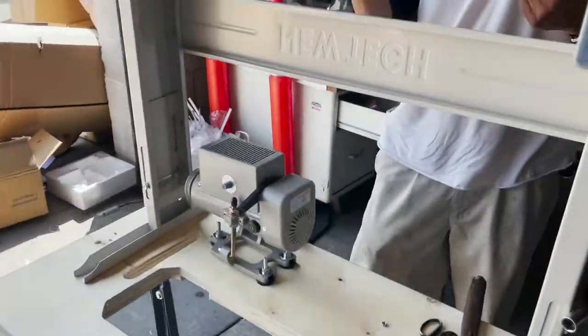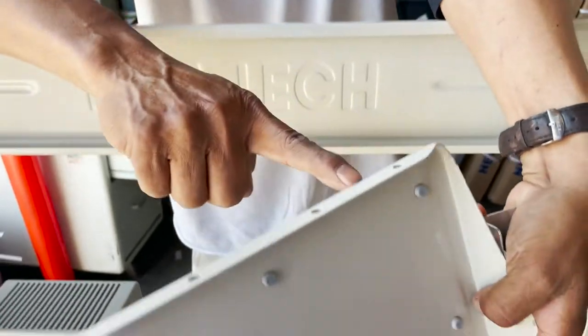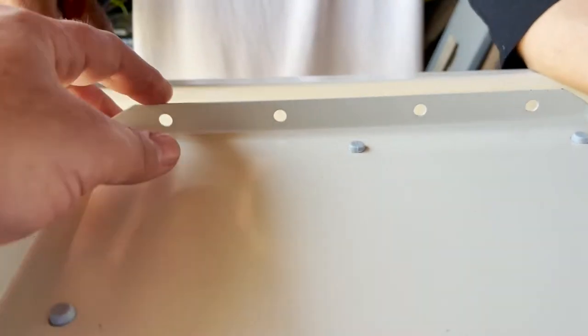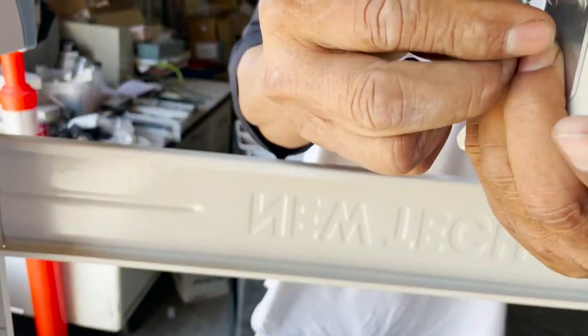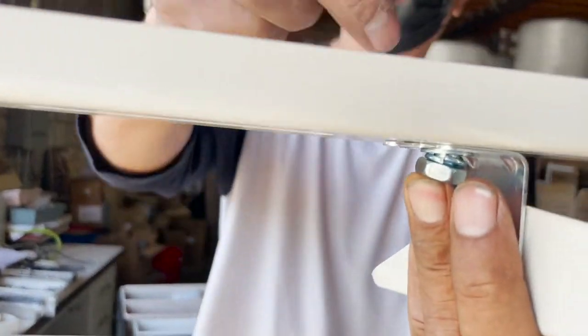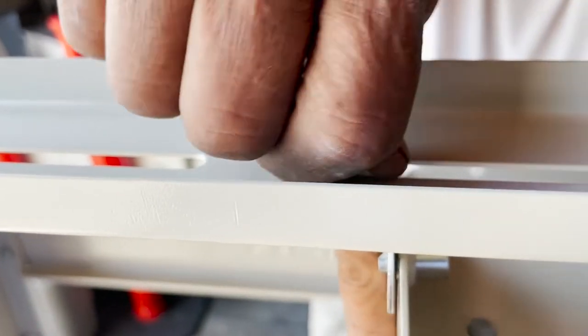I'm sorry I'm moving the camera so much. This is the left corner — this is upside down right now. The four holes are going to be toward the back of the sewing machine. Another bracket, and we have the screw, and on top — here we go, that's it.